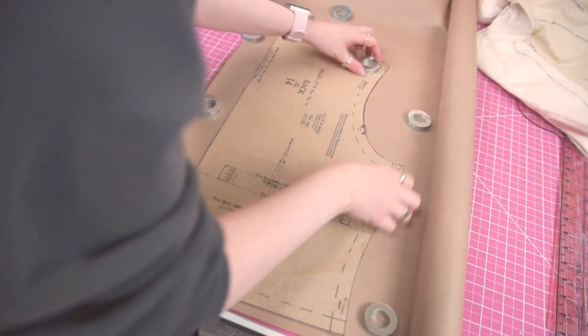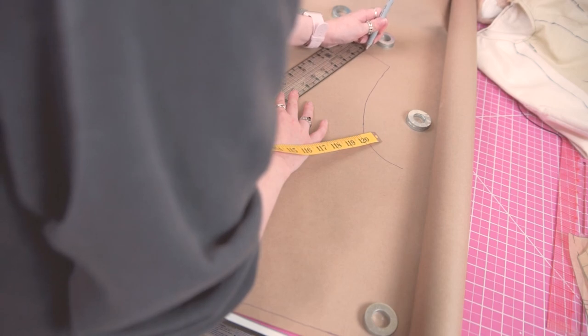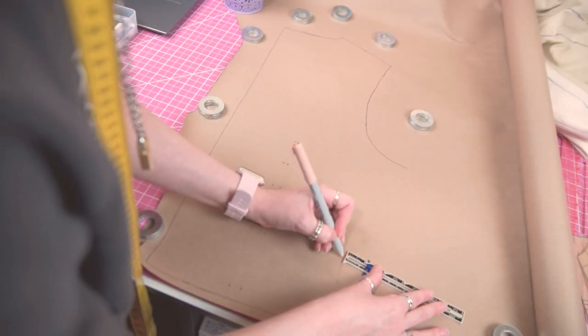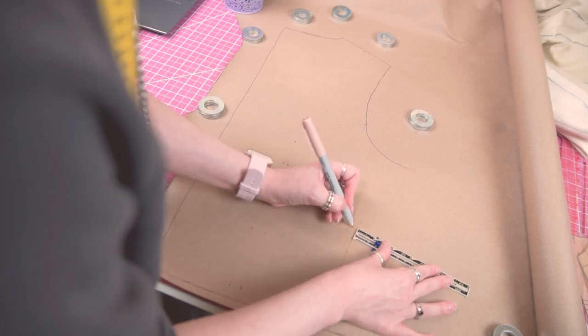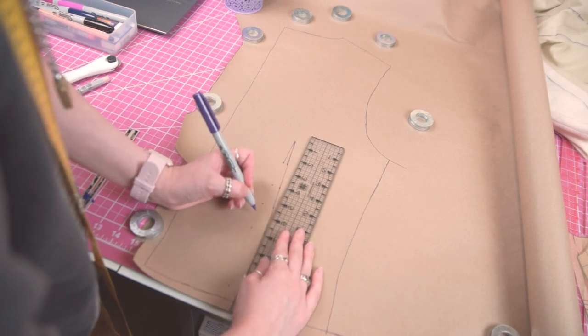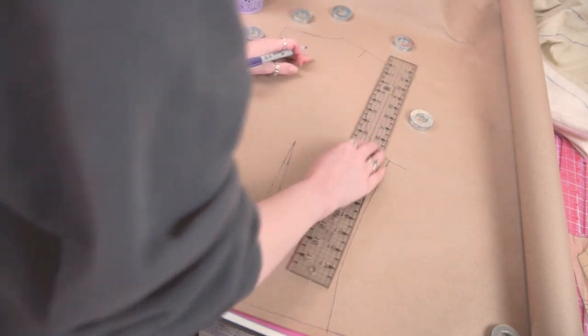I also wanted to add a seam to the back piece to make adding some details a little bit easier. Since there was already a dart, I just continued the line from the dart up to the shoulder, removing the bit of fabric that would have been folded in. After creating the new seam, since this pattern has seam allowance built in, I added 5/8 of an inch along the new edge.